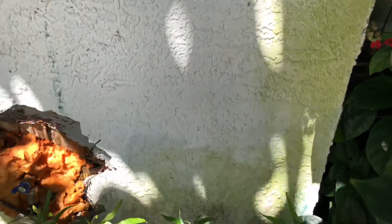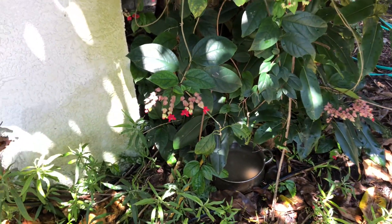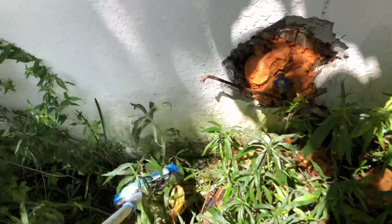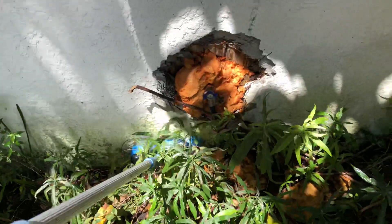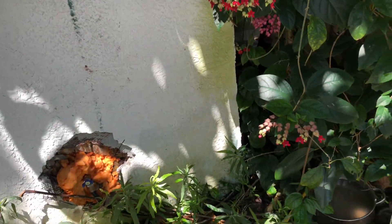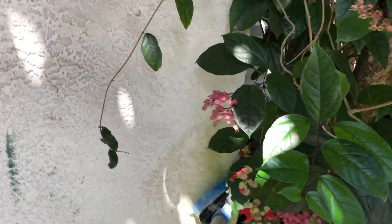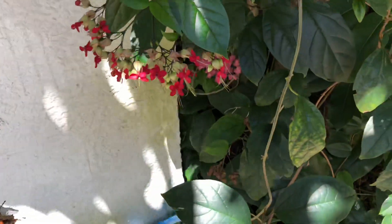Pay really close attention right here — watch the color change. Go ahead and put the bleach and soap mixture on. I'm trying to do this with one hand and hold the camera. It's already starting to lighten up — you can see it's lighter right now. Let's go ahead and do the top part, and maybe get some of that too.